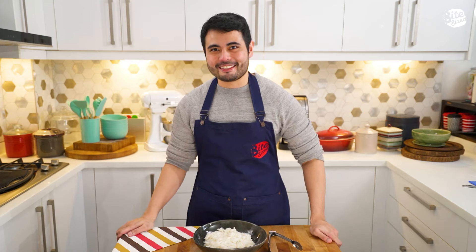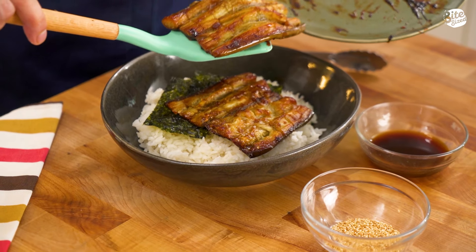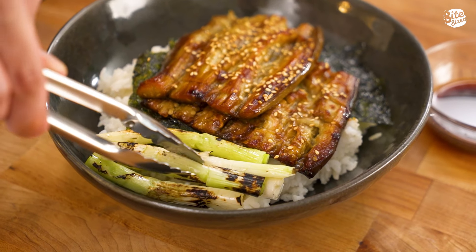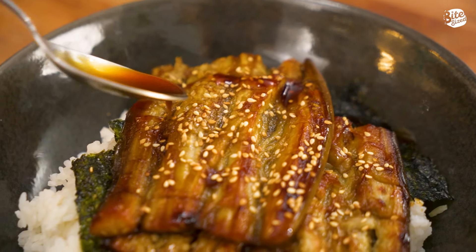All our ingredients are ready. It's time to assemble. So first, we have our rice and we're going to top it with some seaweed. Now we're going to place in our eggplant unagi. Drizzle in some toasted sesame seeds. Some of our torched scallions on the side. And the cherry on top, some more of our unagi sauce.